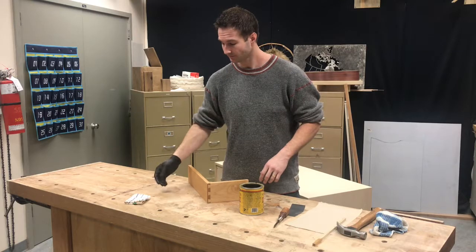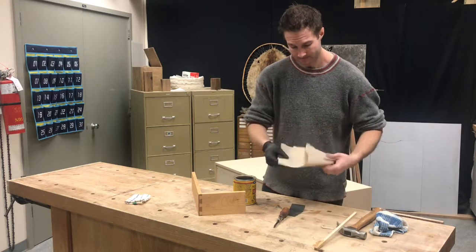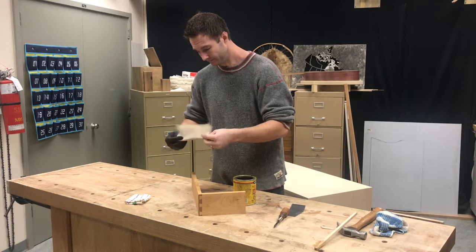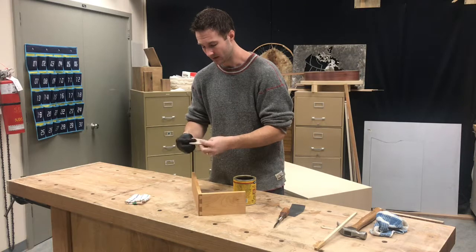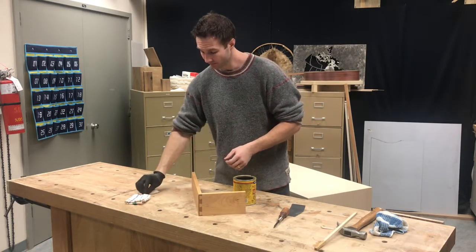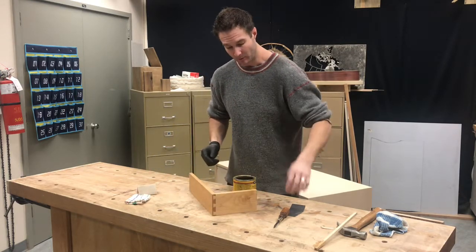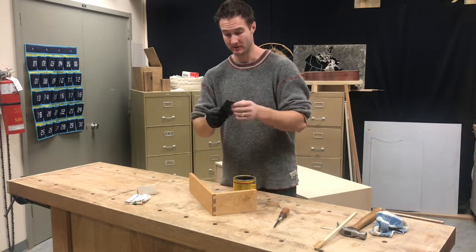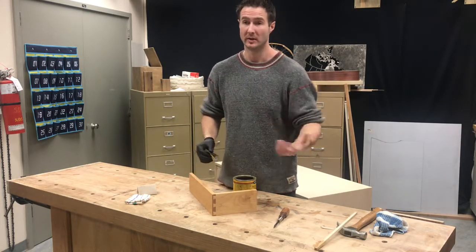Less is more - two coats is best, two real thin light coats and that's all you need. If there are no rags, you can also use a paper towel - same idea, fold it up into a nice little application pad. Two coats is best. What I like to do for the second coat is actually polish the stain in with sandpaper. Let this dry for about half an hour and then reapply.